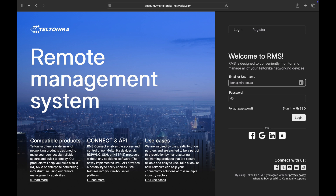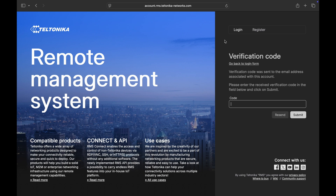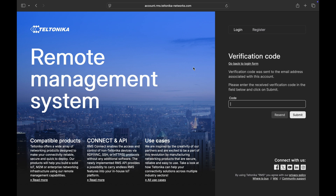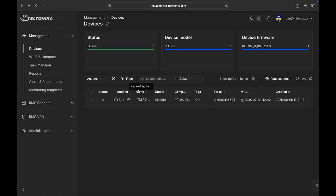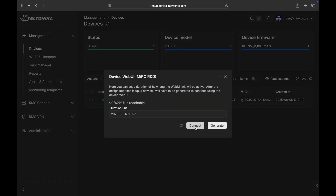So let's log in. Let's type in our username and password and we should receive a one-time pin via email. Let's paste our code and submit. We can see that our router has internet connectivity and it's connected to the RMS platform. Let's head over to the web UI and connect to it remotely.